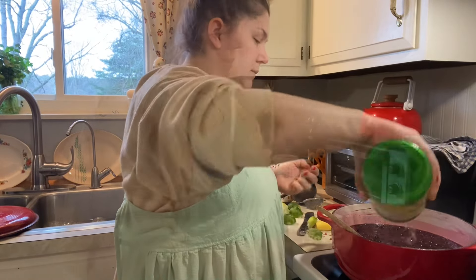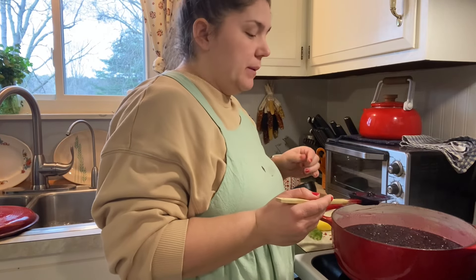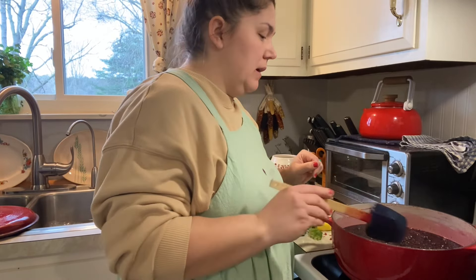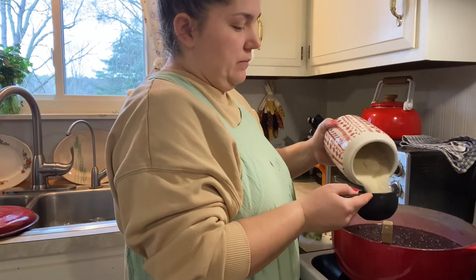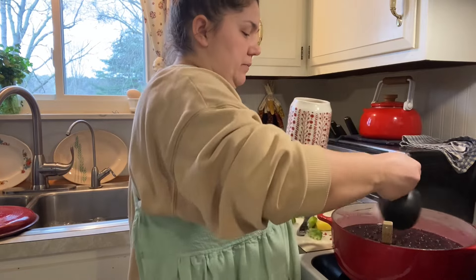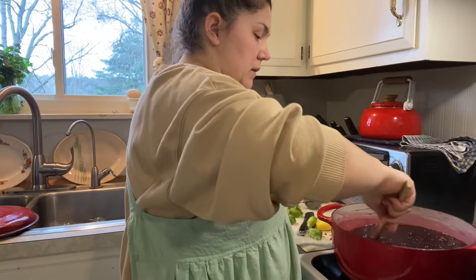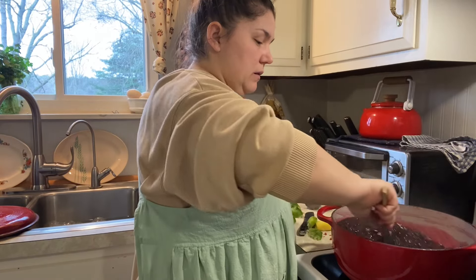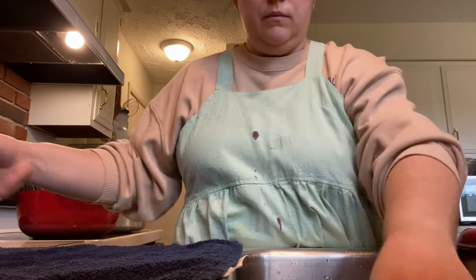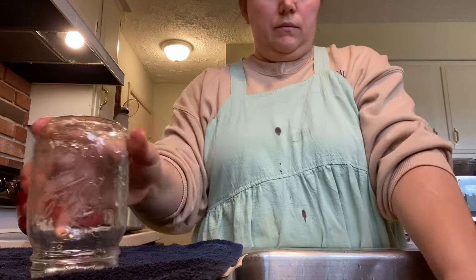At this point we're almost done with the recipe. Do some taste testing and make sure it's how you like it — you can adjust the sugar and even add more lemon juice. Like I said, I ended up adding more lemon juice. Once it tastes good, bring your mixture up to a simmer and let it simmer for five minutes, especially if you used frozen berries. This ensures everything in the pot is hot, because we need it hot to go into the canner.